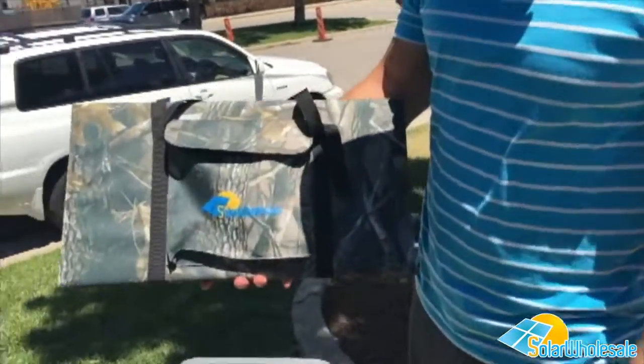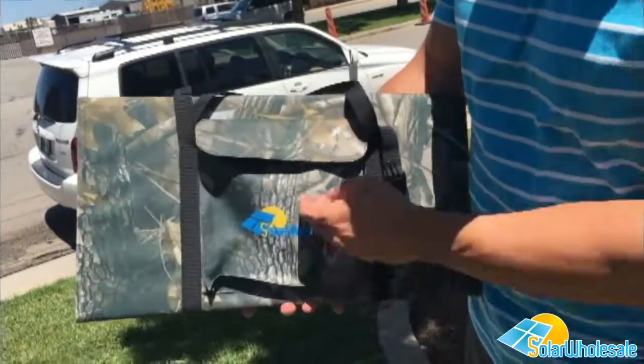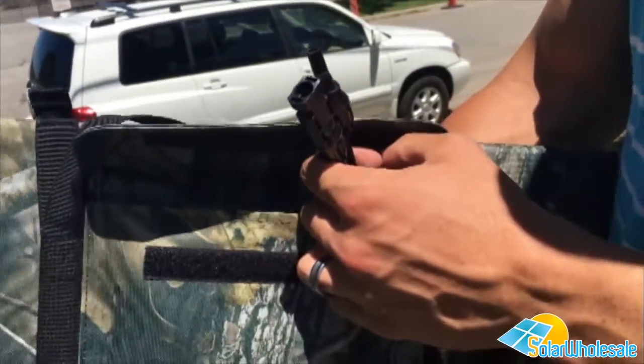This is our 100 watt fold-out panel. It's very light, very thin. It comes with MC4 connectors, and we actually have the adapter so that you can match that up with any of these portable generators.